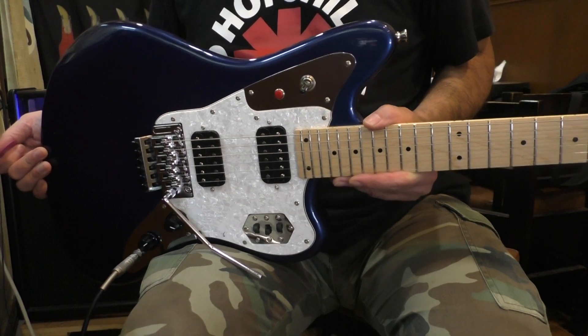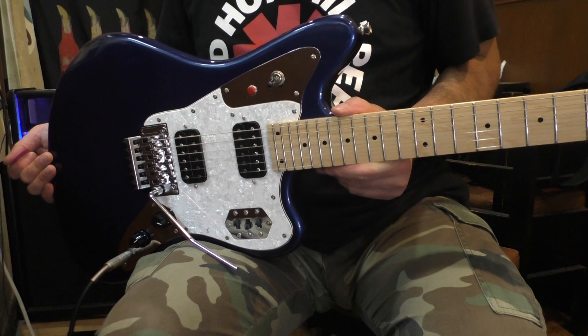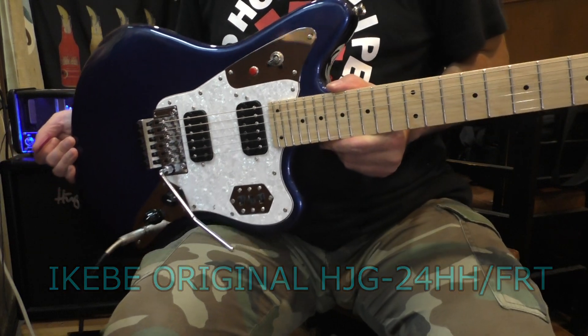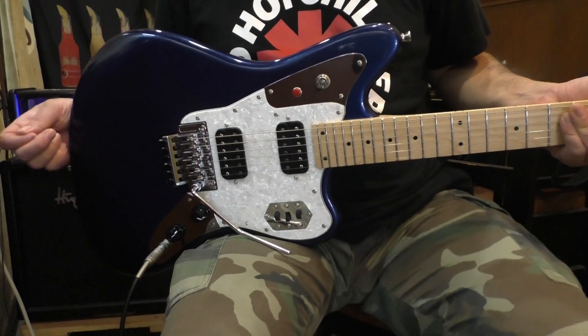This is the one Ikebe original — Ikebe. The model is HDG-24HH-FRT. This is a little bit long, but this is the Jagger Type.